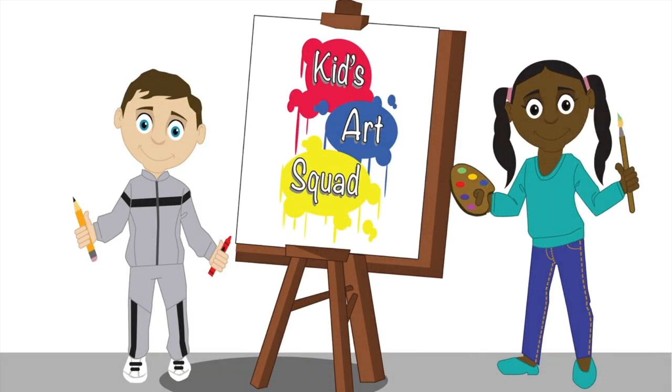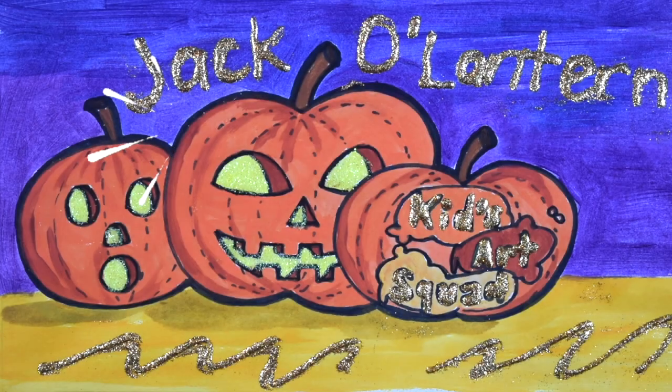Kids Art Squad! Hi kids, and welcome back to our channel. If you're new to our channel, thanks for joining us today. If you're a subscriber, welcome back. Today we will be drawing a jack-o-lantern. Each week we explore a new and exciting theme. Can you guess what the theme of the week is? Be sure to leave your answer in the comments below.